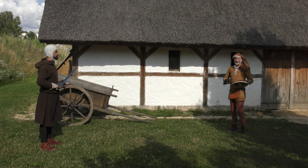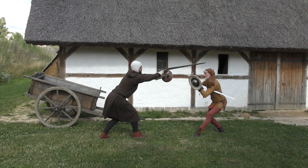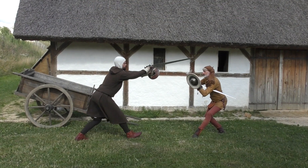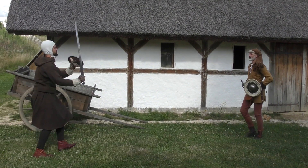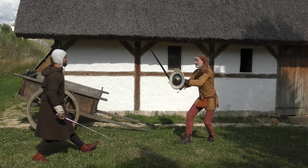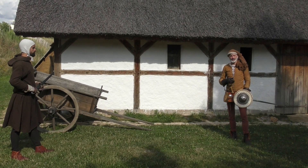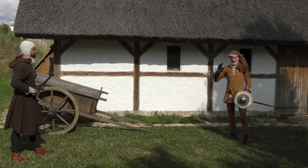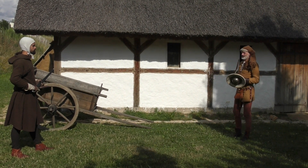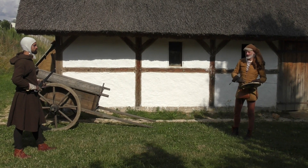Technique number one sees first ward omitting all actions. This will very rarely happen in a true fight or in a sparring fight. We show it in a somewhat systematic way so you can understand what's going on. What you will usually see in a sparring fight is half shield acting late rather than not moving at all, so we're going to show this one for the sake of understanding.